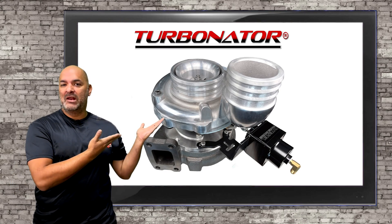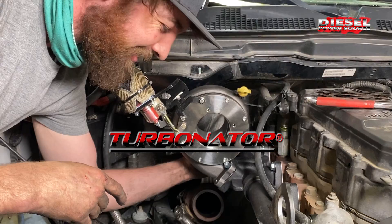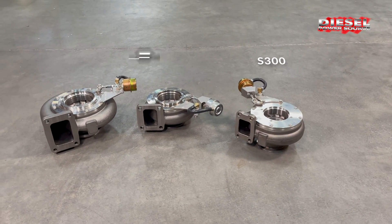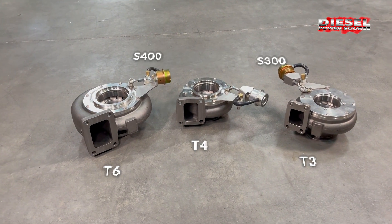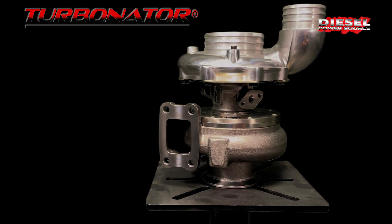Hey diesel fans, what is the Turbinator VGT? Let's find out. The Turbinator VGT is available in S300 and S400 based turbos and they come in T3, T4, and T6 sizes. It is a performance based VGT made for performance applications.